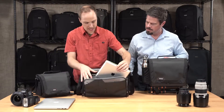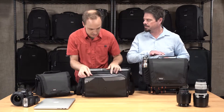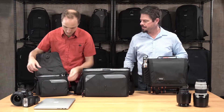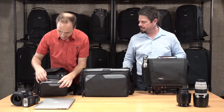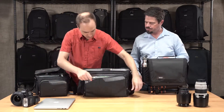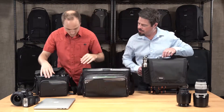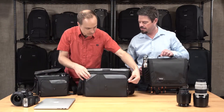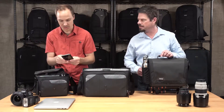The front pocket on the 15 takes a 10-inch tablet — and the 10 also fits a 10-inch tablet in the front pocket. On the 8, the front pocket takes an 8-inch tablet. There are a couple of flat pockets, as well as flat pockets in the front of the tablet pocket, and a little key fob holder, which is nice. On all of these, there's a phone pocket on the front, and even for the smallest one, it's big enough for today's largest phones.